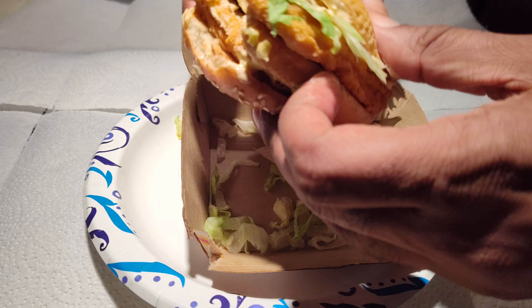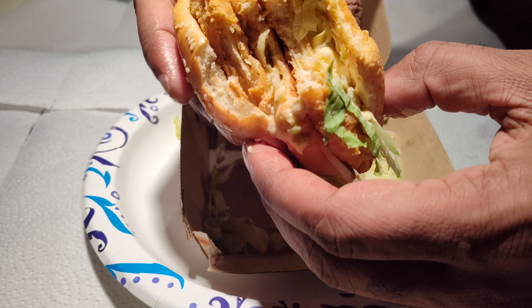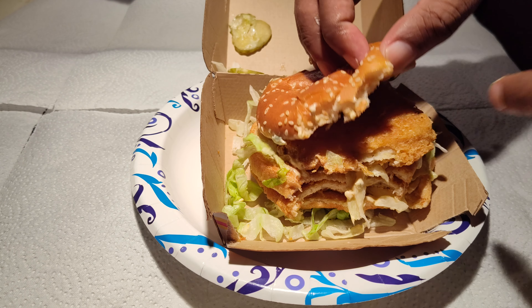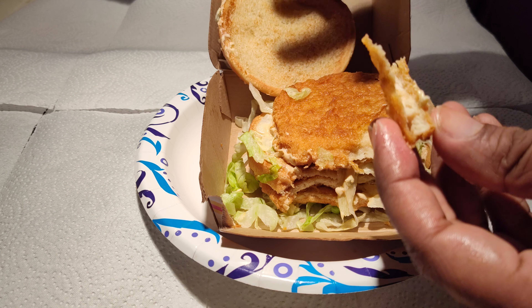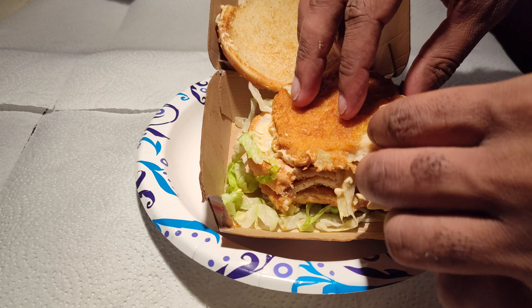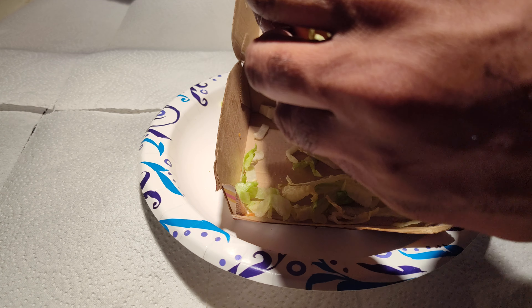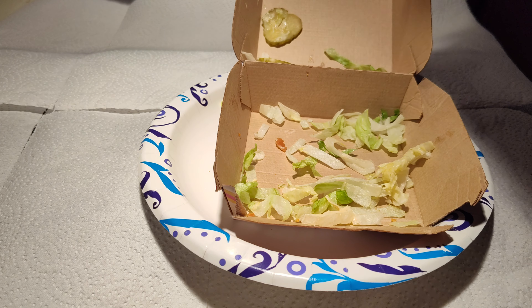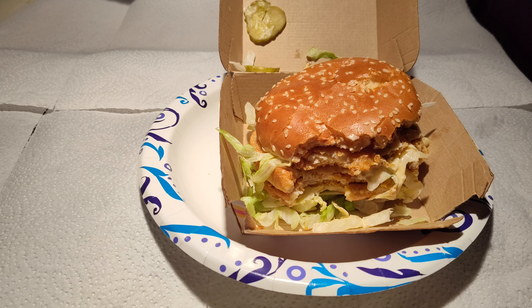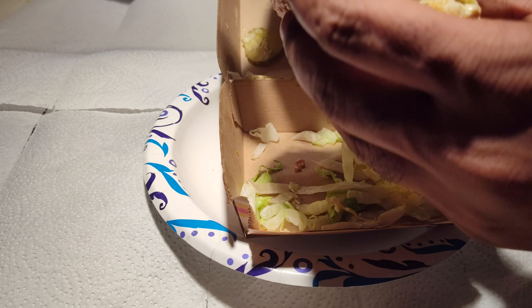Instead of beef you have Big Mac sauce, and instead of those peppery regular McChickens you just have that basic chicken nugget type of chicken. I like that they use something that will hold up better. With the chicken nugget style patties, I dig this. Got the cheese, got the lettuce. I would still probably want some onions on this — I think that would set it off nicely.